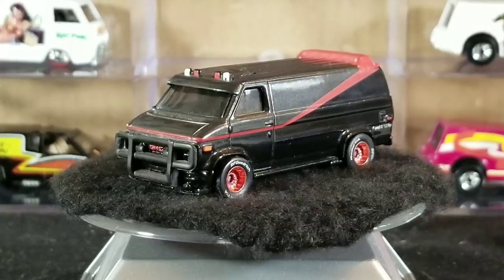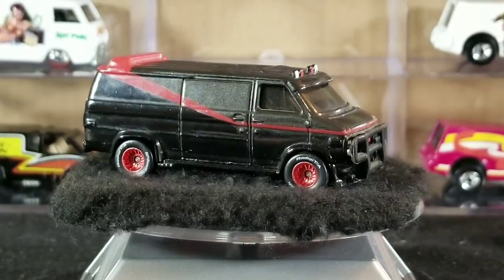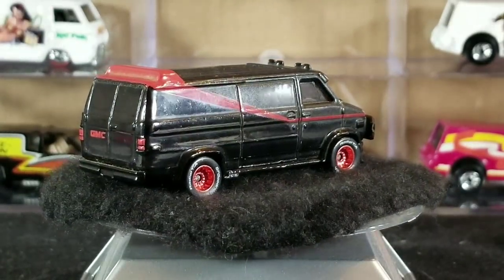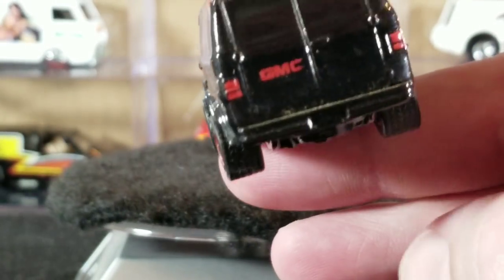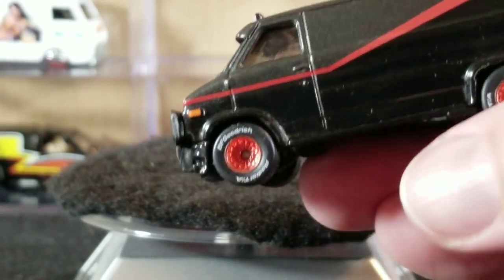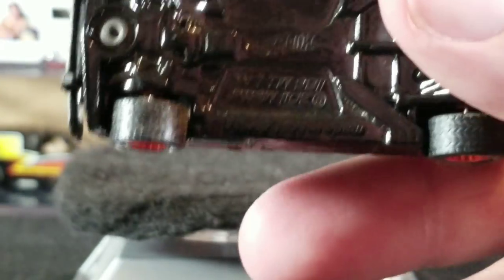The body is black on the bottom and gray on top with the red stripe, badges, and details. It has a black metal base — all metal, because it's a premium release with a metal body and metal base. The windows have a gray tint, and it's got painted taillights, painted side markers, and a painted GMC logo.